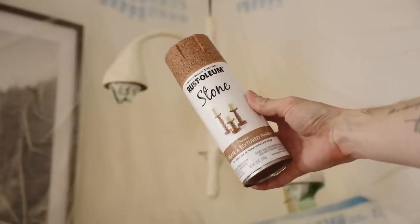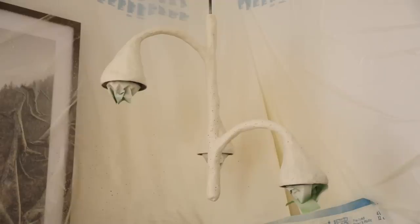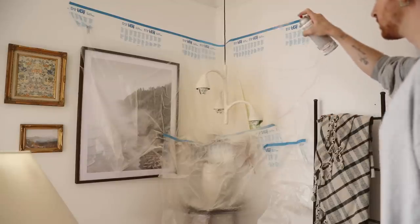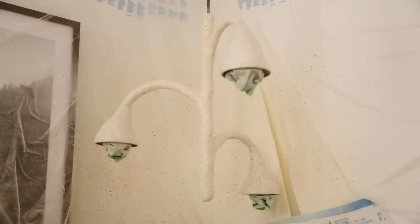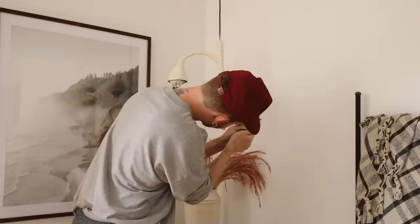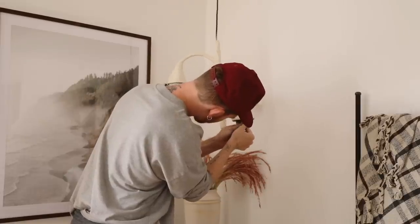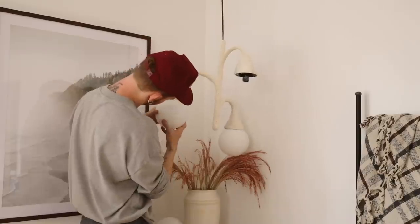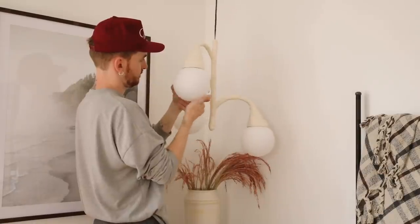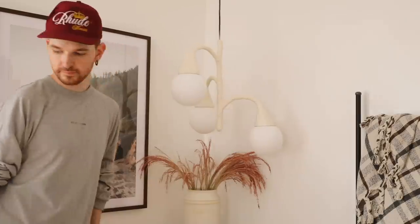Lastly, I used a stone spray paint in a sienna finish to create speckles over the cream base. I stood back about five feet, put up plenty of plastic sheeting, and sprayed very randomly to give it that speckled ceramic look I really wanted. I removed the tape, popped on the little orbs, and that's where you can see the full potential of this piece. The outcome is absolutely incredible — I am obsessed.